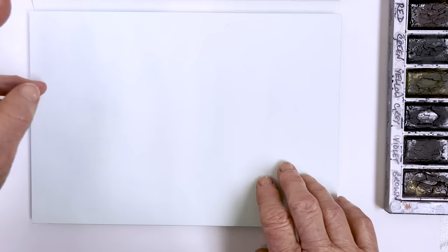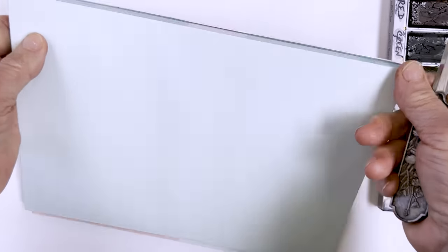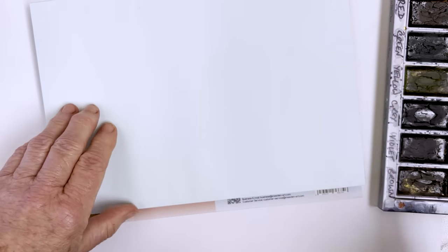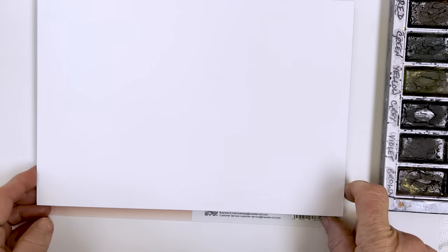I wanted to show you that this is the first page in the pad, or block, and it is not to be painted on. It's green, as you can see — that's just a protective sheet which is lightly adhered to the paper below, so you can just easily remove that and you're set to go.